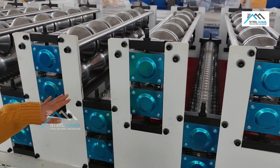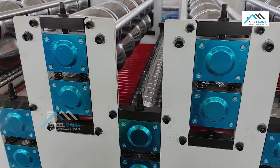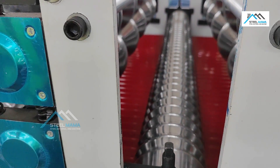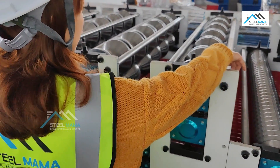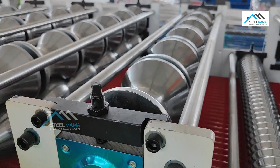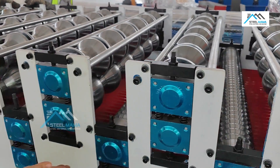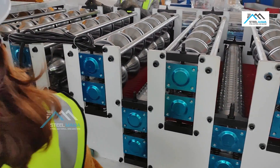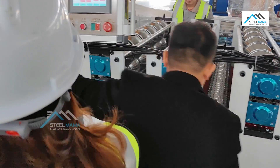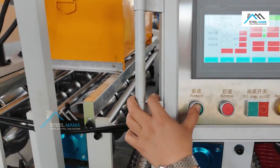This shaft diameter is almost 80 millimeters. We use this connect bar — it's 30 millimeters. And inside the panel is 16 millimeters. This machine is 16 plus 16 roller stations. Now we test it manually.